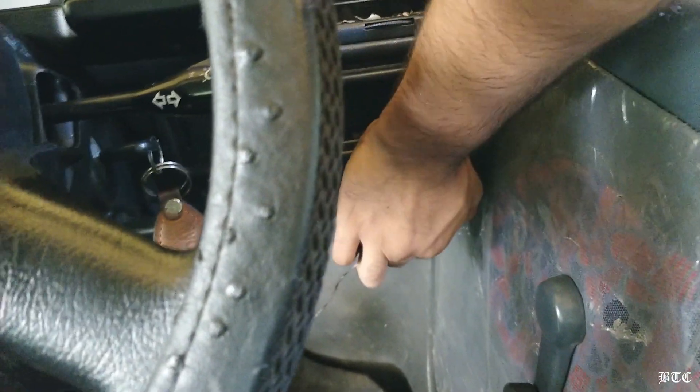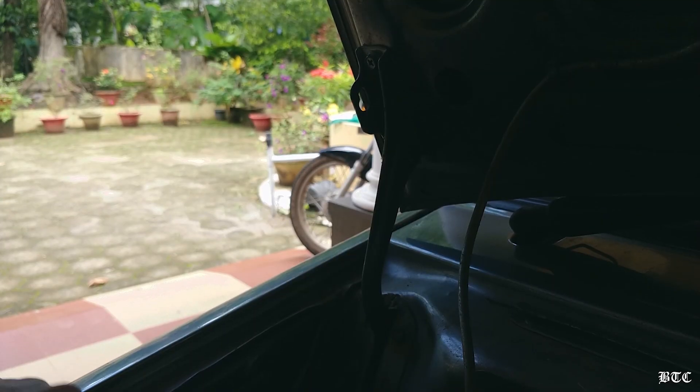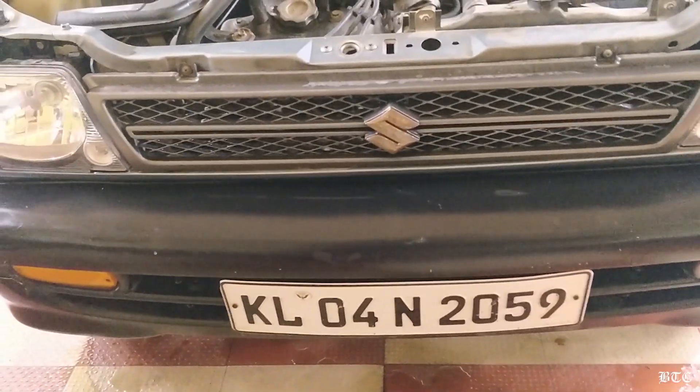Before proceeding further, we need to remove the front bumper to replace the oil filter. I found this method to be easier than removing it from the bottom while the vehicle is on a single jack point. It's actually quite easy to remove the bumper from a Maruti 800.